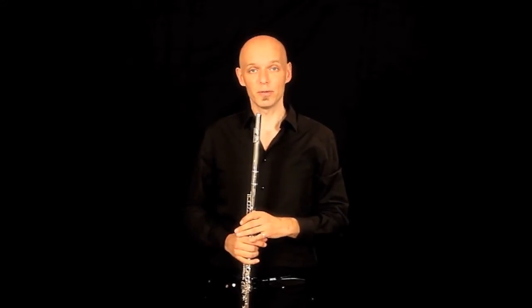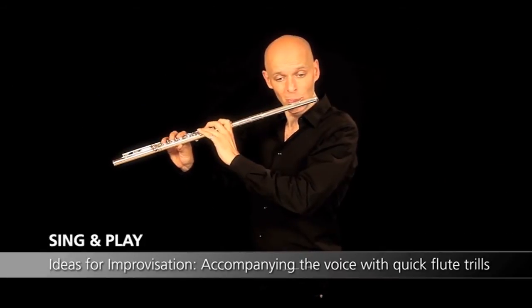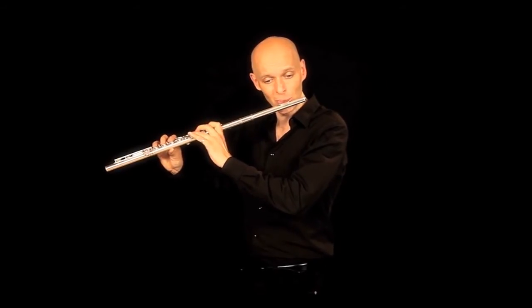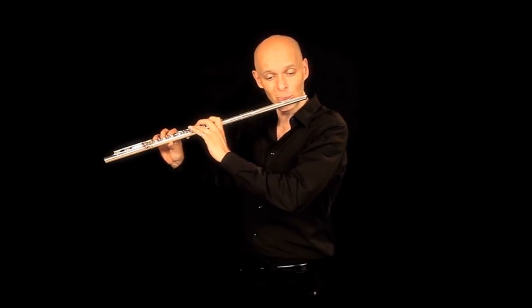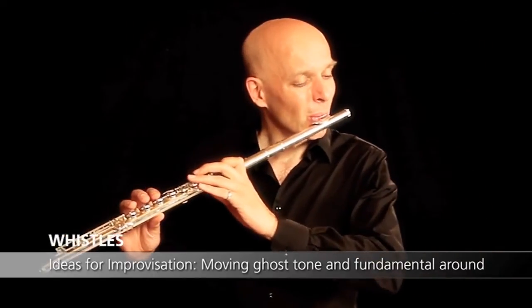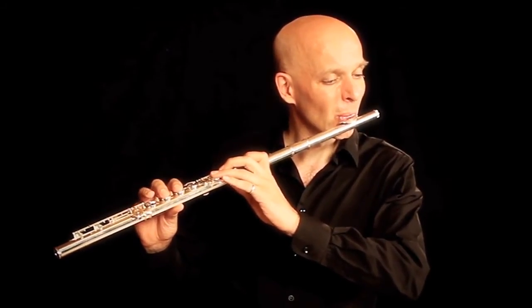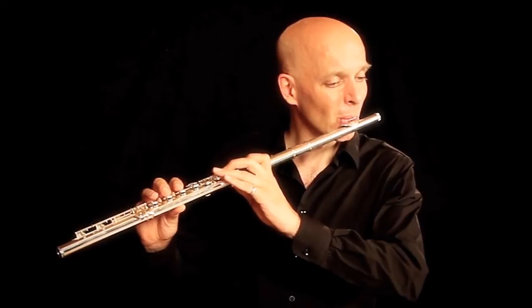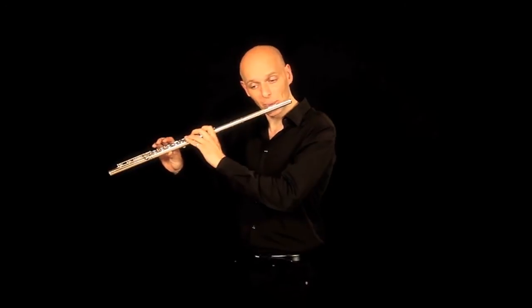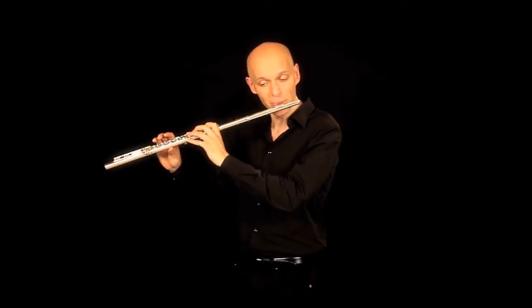Hello and welcome to the new flute. The snare drum.